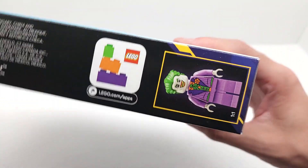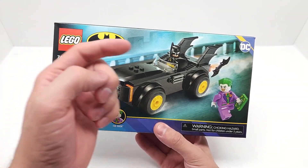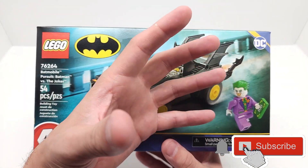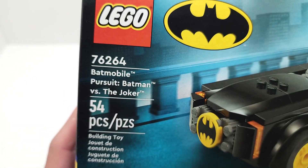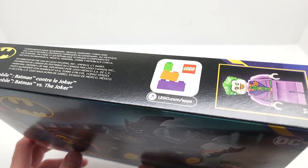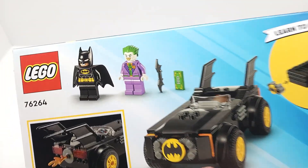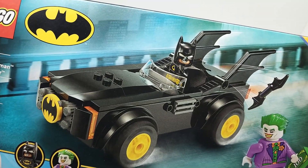It comes with two incredible minifigs. Before we get started, if you haven't already subscribed to our channel, please hit the subscribe button below and hit the notification bell so you're notified every time we have a new video. Talk to us in the comments — we'd love to hear from you. Let us know what you think of this incredible new set 76264. Give us a big thumbs up and share this video with anybody who you think would enjoy it. Let's go ahead and get started right now!